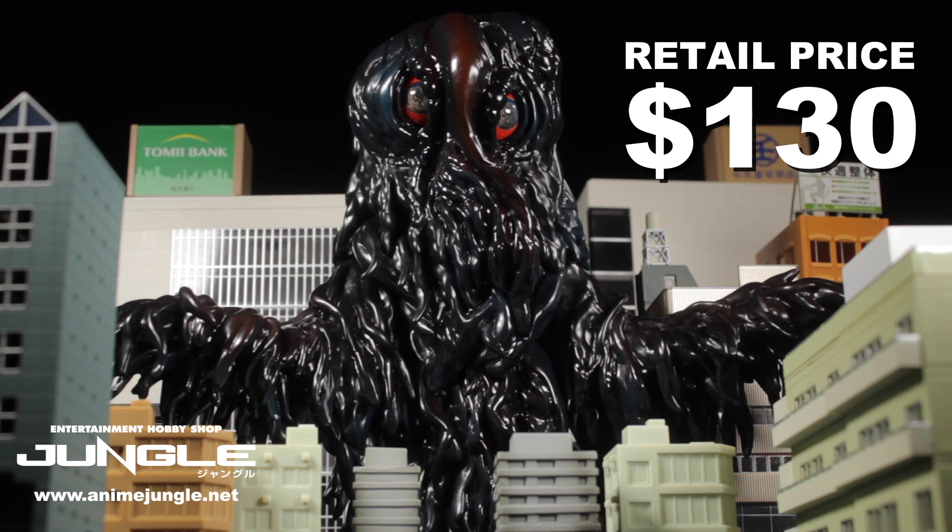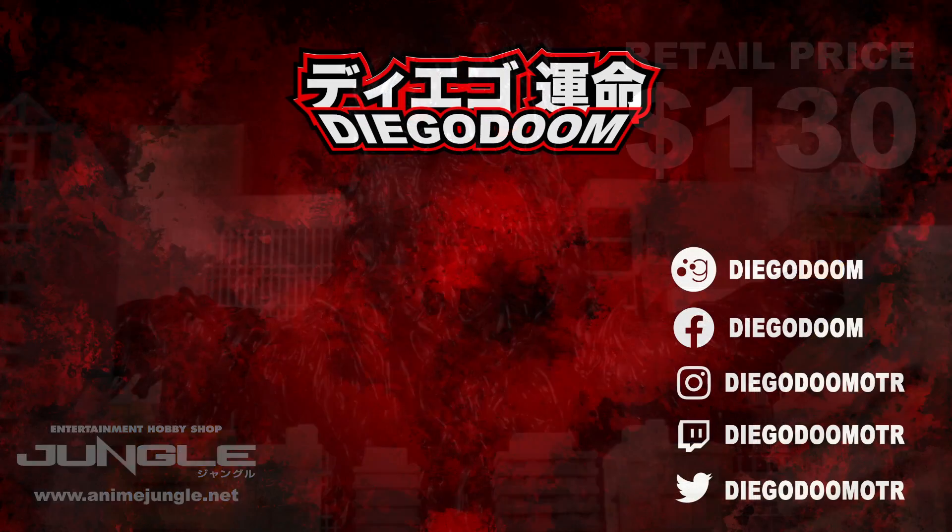For such a unique piece, I don't think that price is bad at all. Click the link in the description below and pick yours up today before they run out over at Anime Jungle US.